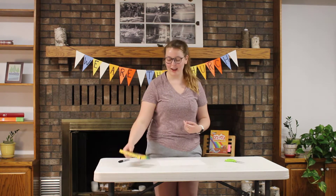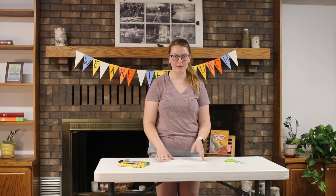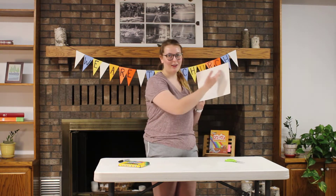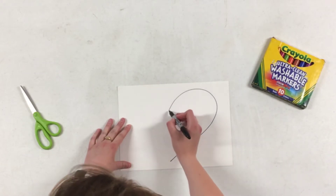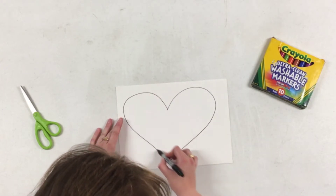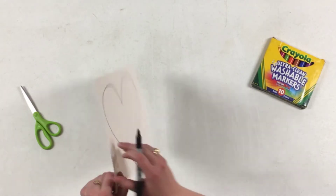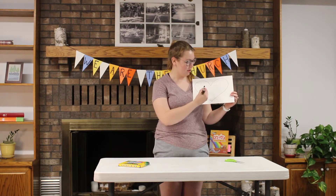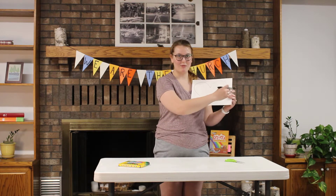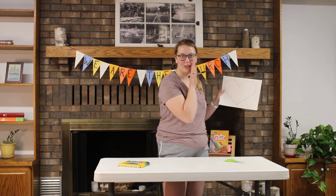Your first task is to make a nice big heart on your paper. We've got a nice big heart and right in the middle we're going to write TRUST really large, because that's our theme this week.